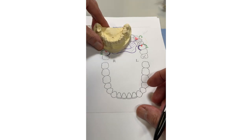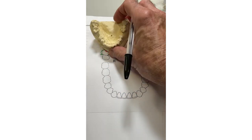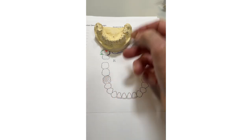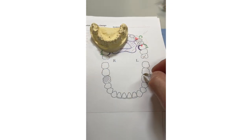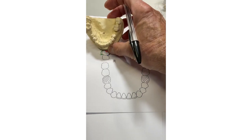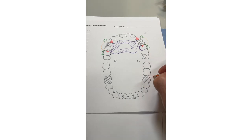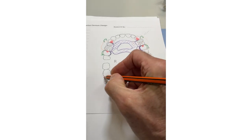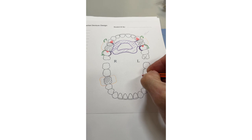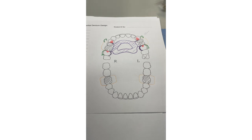Lower arch, case number one: bilateral bounded saddles — an easy case. As before, hash out the missing teeth. On this case we've effectively got the six missing on one side, and on the other side a molar is missing and the other molar has drifted forward. Outline the saddles. On lowers, if the saddle can be acrylic lingually, do that — if you have to adjust it, it's really easy. If you make the saddle metal lingually it's way more difficult; if you've got an over-extension it's a big problem.